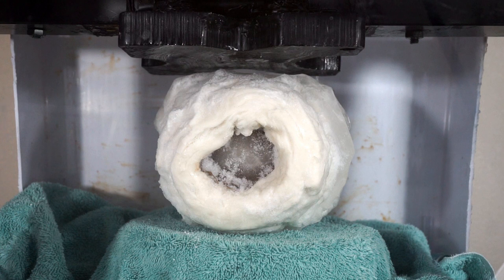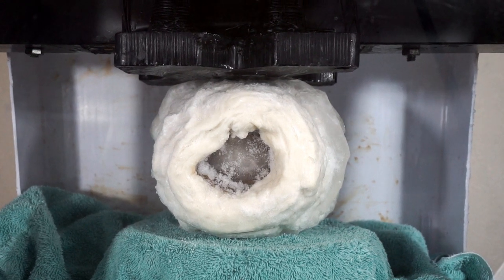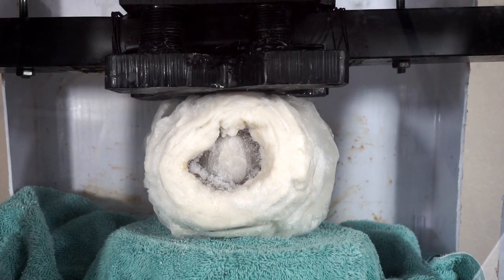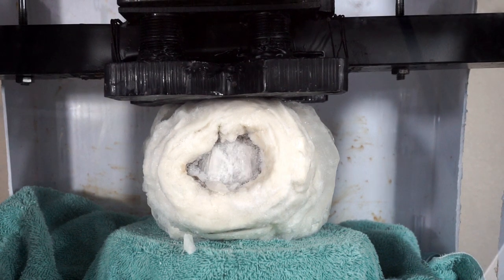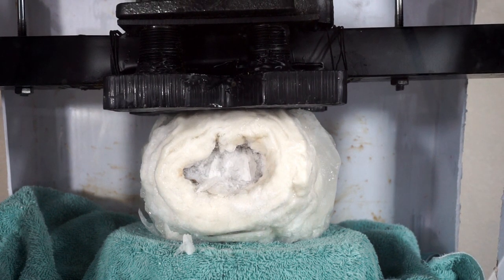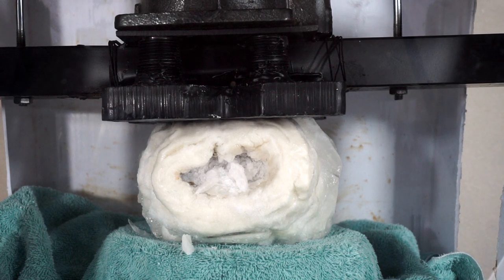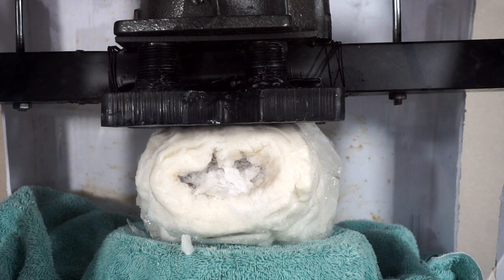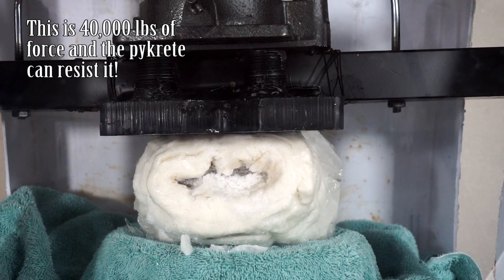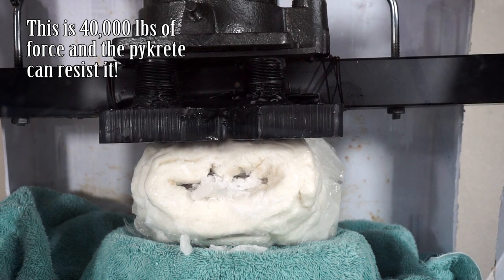Toilet paper pykrete crushed by hydraulic press. Three, two, one. Oh no! It's starting to crack — right in the center there. Oh, look at the ice melting! It's struggling. Come on press, you can do it. Wow, that's cool. You can see the ice is melting under the pressure. It's not doing much though, it's trying. Come on.